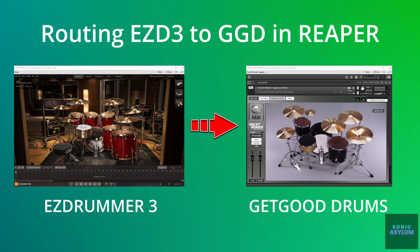In this video, I'm going to show you how to route MIDI from Toontrack's Easy Drummer 3 into Get Good Drums' One Kit Wonder Aggressive Rock within Reaper.